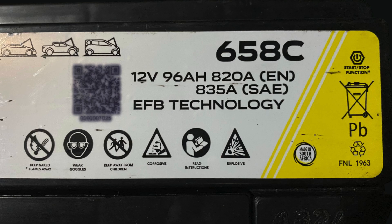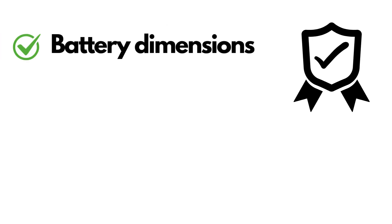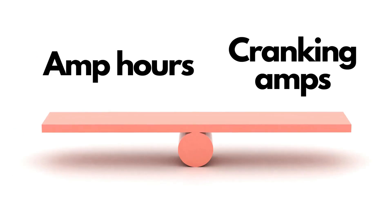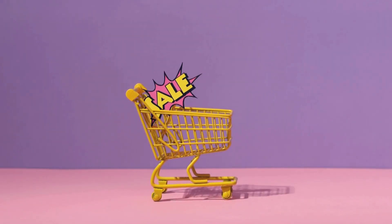If you notice a bunch of numbers on the battery sticker, you're in luck. The ones you're looking for are the amp hour rating together with the CCA, or cold cranking amps, rating. If the battery was manufactured in South Africa, you will see a three-digit number either on top or on the side of the battery that starts with a 6, like 618 or 658. This is the SABMA number — a code assigned by the South African Battery Manufacturers Association. The three-digit number is a standard that gives us information about the battery dimensions, post orientation, amp hour rating and CCA rating. The last two might differ slightly between battery brands, but overall, if you have this number, you're pretty much ready to start shopping.